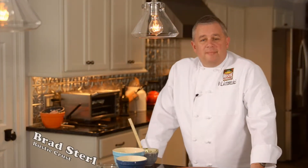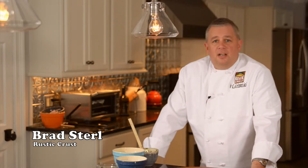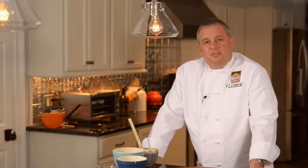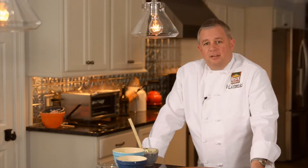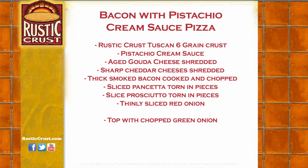Hello and welcome to What's Cookin'. Today we have kind of a bacon lovers treat. It's gonna be a bacon pizza with a pesto cream sauce on top of some red onions. Bake it in the oven and be ready to go. We're gonna make it on our Tuscan six-grain crust today — bacon with pistachio cream sauce.